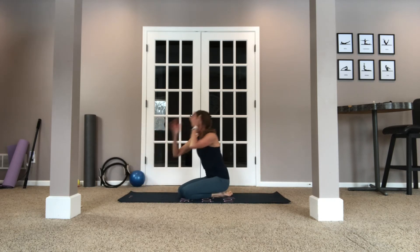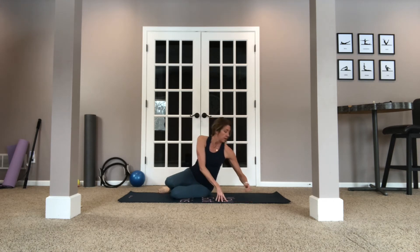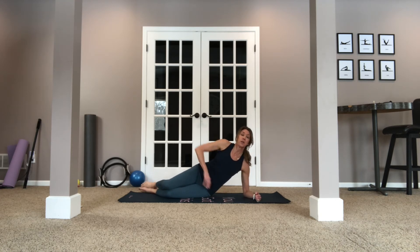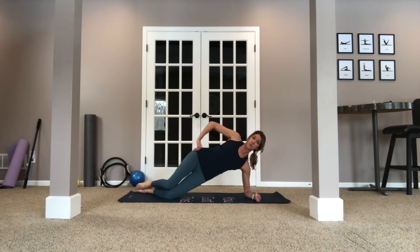Now let's go ahead and do the other side. Come down on your forearm. Again, make sure you're in alignment — keeping the feet behind you — and we're going to pull up and away from the ground, really thinking about that waist pulling up and away. For six, five, four, three, two, one. Come down.